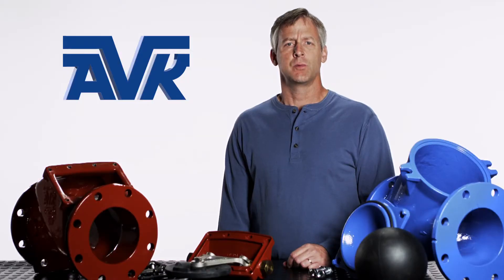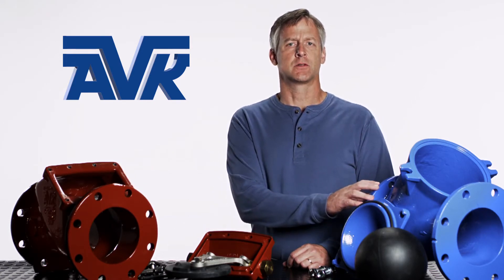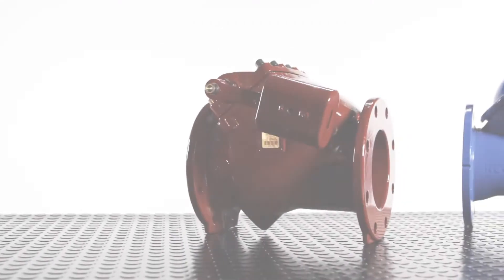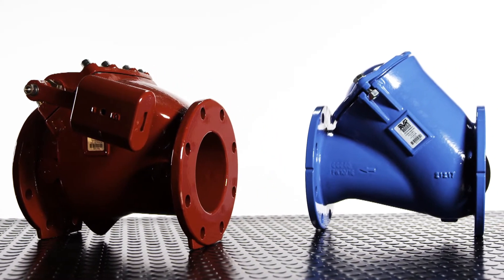Currently, we manufacture swing check valves from 3 to 12 inches and ball check valves from 1.5 to 24 inches, with new types and larger sizes in development. I will show you both types of AVK check valves from the raw castings to the finished products.